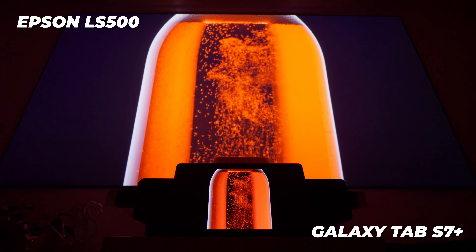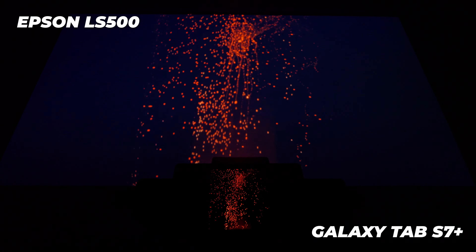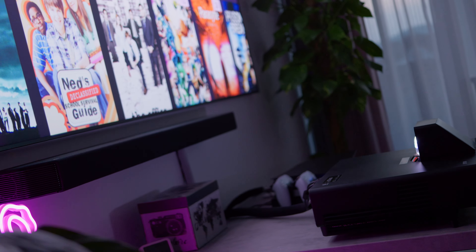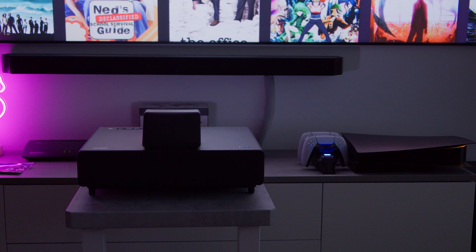One thing to note is that a projector doesn't come even close to something like an OLED TV in terms of contrast, and dark scenes do sometimes have a slightly blue tint to them. It is definitely a tradeoff, but I personally prefer the bigger overall screen size over the benefits that OLED has to offer. And if you're using an ALR screen, the projected image lands on a slightly darker surface, which reflects less light and therefore creates more contrast than on a completely white wall. On top of that, OLEDs are quite expensive and suffer from other problems like screen burn-in, which is something you don't have to worry about with a UST projector like the LS500.